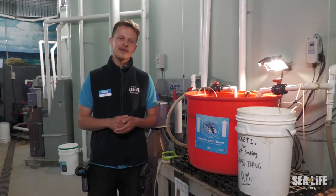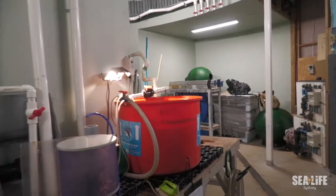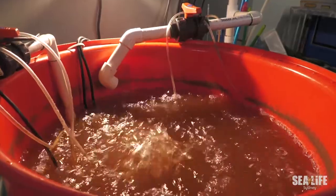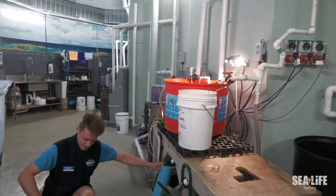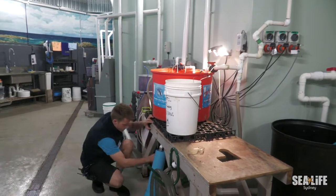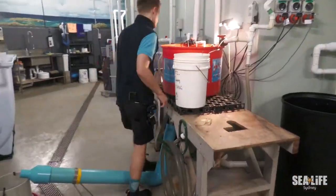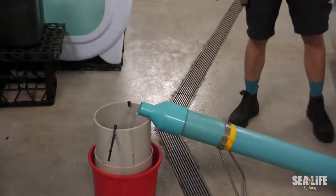Pretty much we harvest artemia every single day. The artemia takes 24 hours to harvest, so we create a solution the day before by putting the cysts into a bucket of water and letting them soak for 24 hours. Once that's done we harvest the artemia through a long pipe which has magnets in it. The magnets then filter out all the cysts, leaving the artemia to come out pure and a nice dense population to feed to the jellyfish.